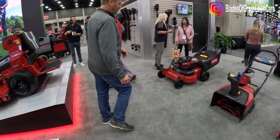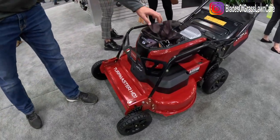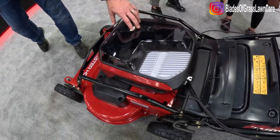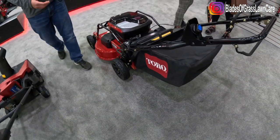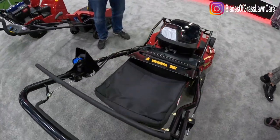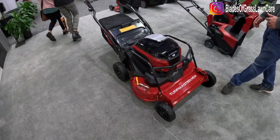Moving through the Revolution side, our Turfmaster HDX — this fully battery-powered walk-behind will take three FlexForce Pro batteries and have up to an hour and a half of run time. This will complement the heavy-duty 21 inch as you look at our walk-behind mower lineup. It's coming out this year in full production and will be available to everybody.